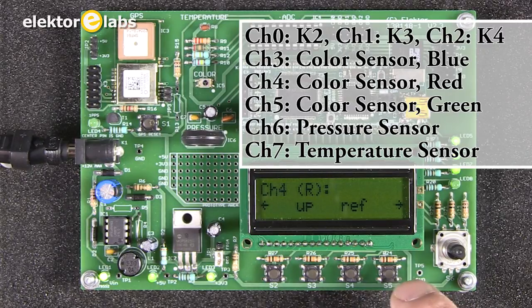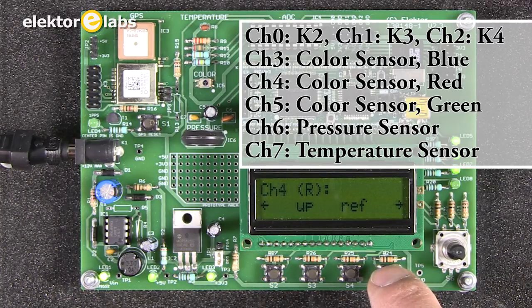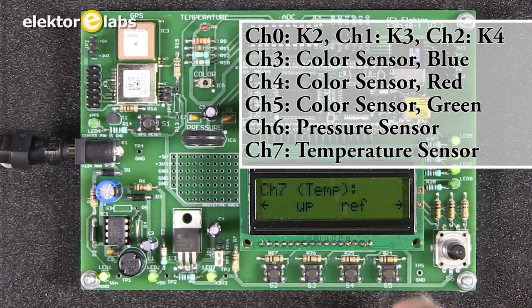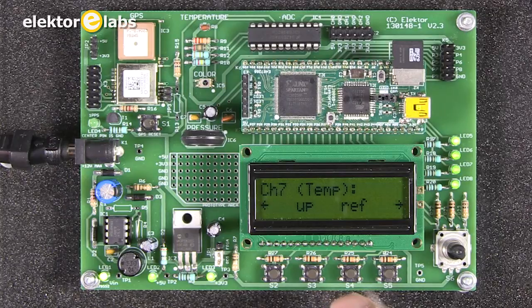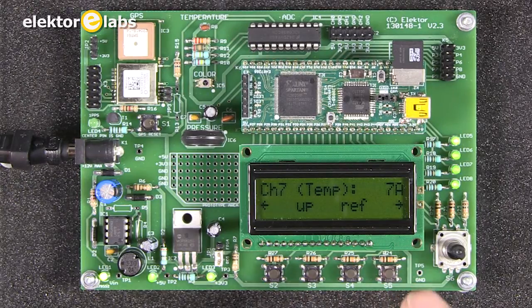This displays the color sensor values: R for red, B for blue, and G for green. We also have the pressure sensor and the temperature sensor. When you press the REF button, the value is displayed. The temperature is currently 7A — that's a hexadecimal value. It's not converted to degrees; it just shows that it's working, and this is a correct value.